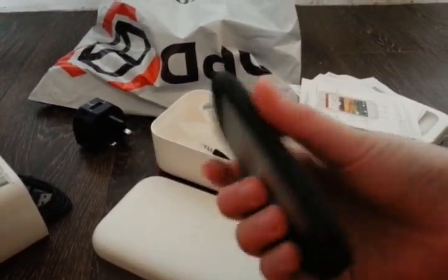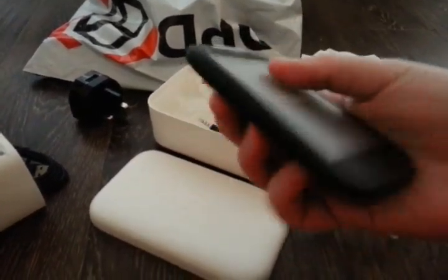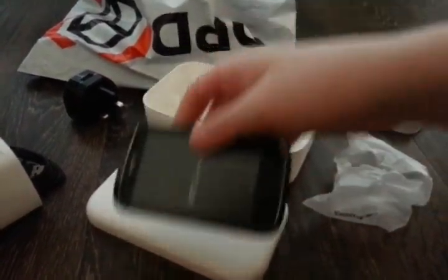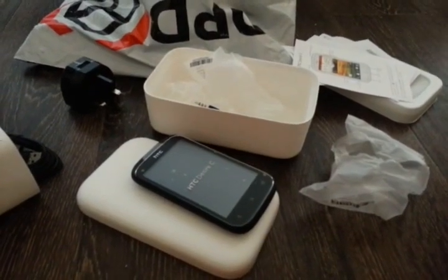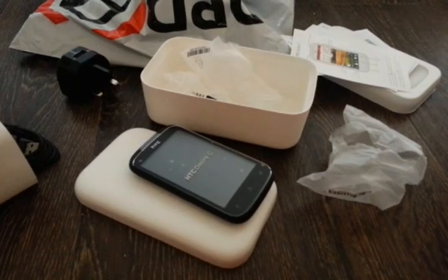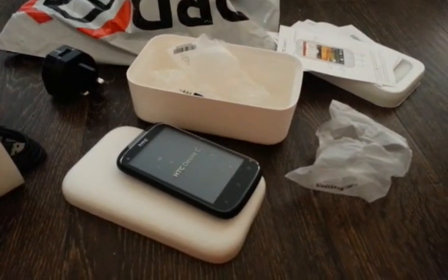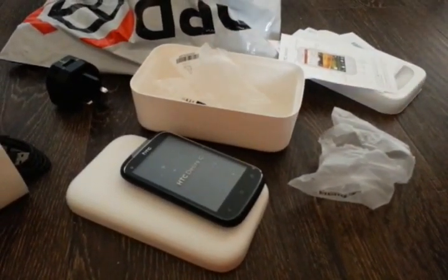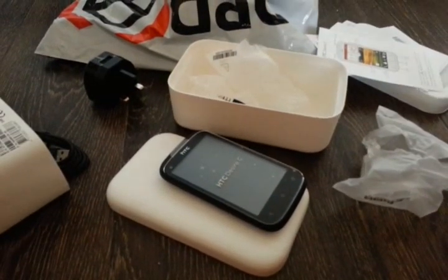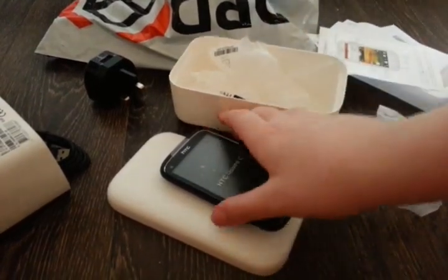That's all the unboxing of the HTC Desire. This was part one — do you want to do part two? Click the annotation link. So that was a bit of joking around, but part two will be me turning it on and everything after it's been charged.